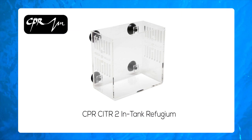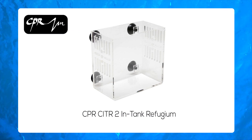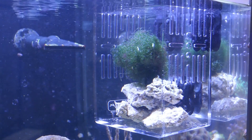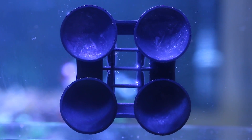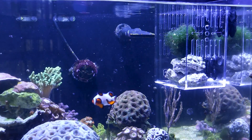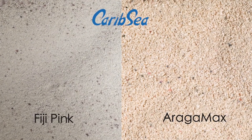The first step on your road to refugium greatness is to decide what type is suitable for your tank. The CPR-CITR2 in-tank refugium needs no water pump. The flow-through acrylic design attaches inside the aquarium or sump with suction cups. All you do is add a light, macroalgae, rubble, and maybe some sand, and you've got a refugium.